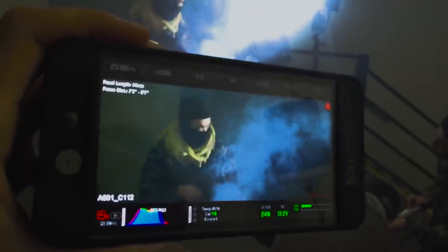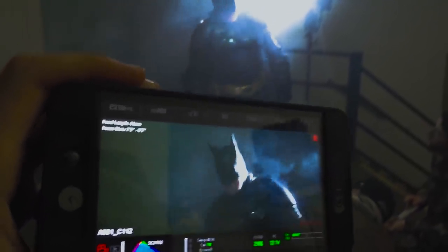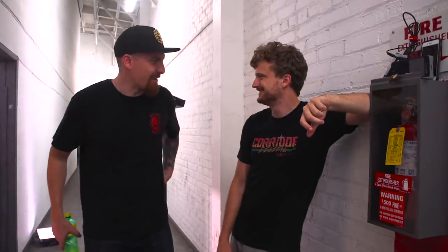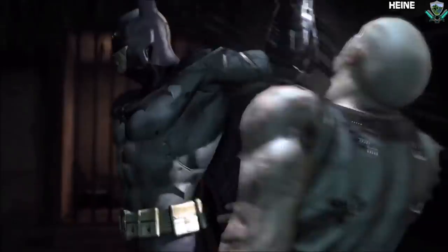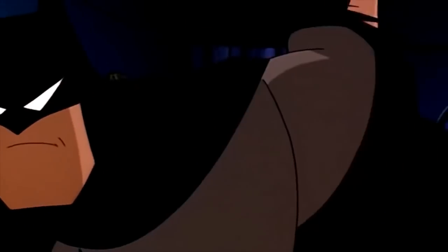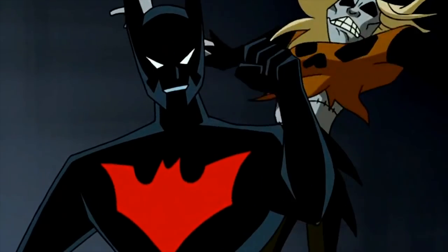Ready and action! What's up, guys? Today we're shooting a video called Backhanders. Batman does it all the time. It's just the goofiest move in the world, so I decided to just make a whole video about it.